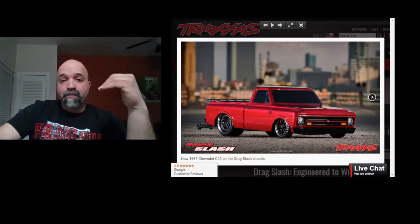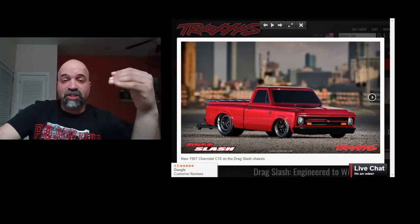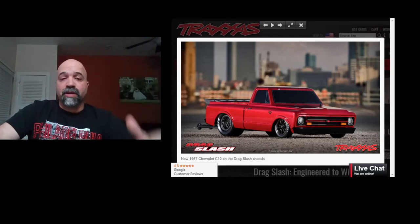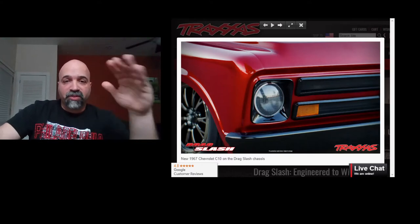We have no idea yet. As soon as I get some information I will be letting you guys know. But Traxxas has done this right — if you guys look at this, this body just looks absolutely insane. The lines on it, they're doing their bodies right.